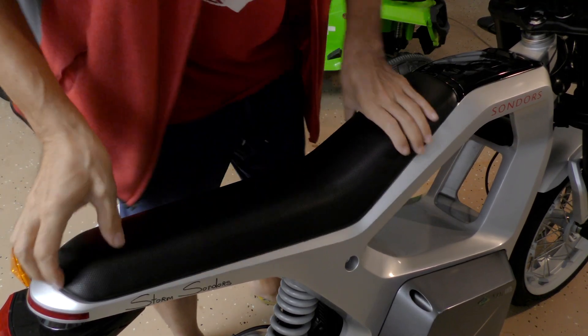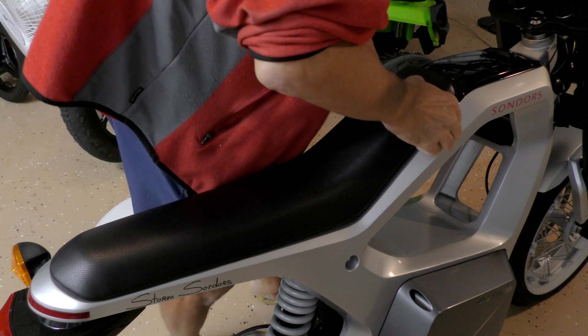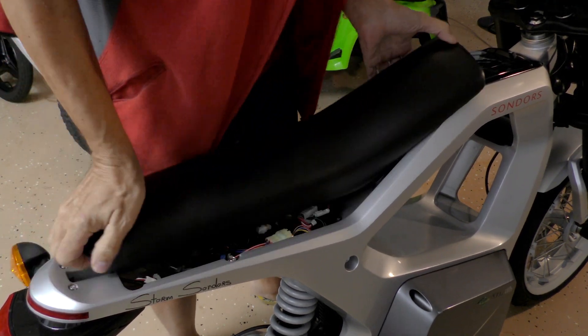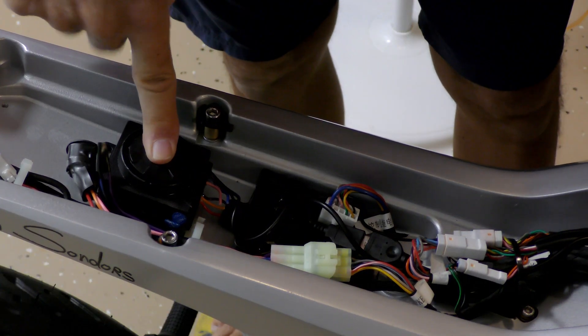Once the bolts are out, you need to lift the top of the seat and push it forward until the seat comes off. Here is the alarm module.